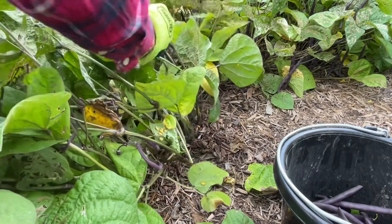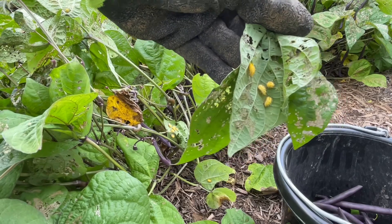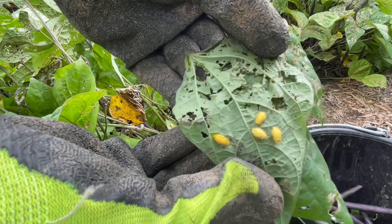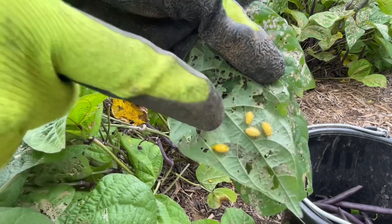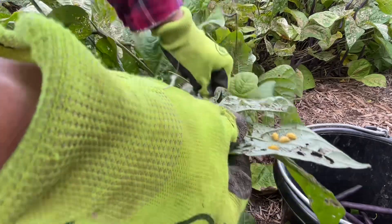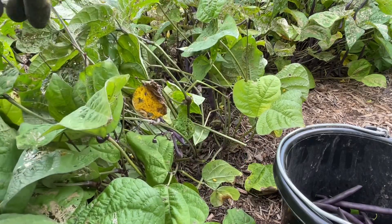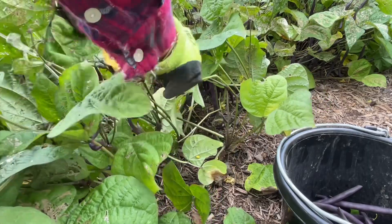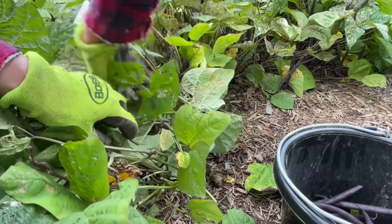I just found the pest that attacks your beans. You see those yellow caterpillars there? They've been eating the leaves. I don't know the name — it's my first time seeing them but I wanted to show you. You can use neem oil against them for sure. I see they're everywhere, but I'm not going to be bothered because this plant has been giving me a lot of beans, and it's time for the pest to take some too.